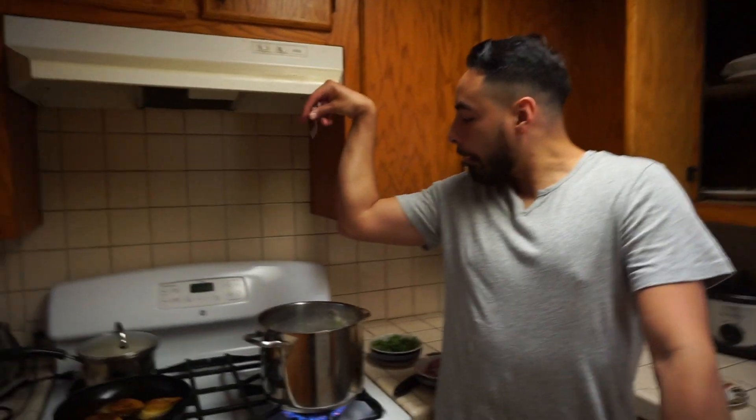So you know how I told you earlier this is Cooking with Bri Guy? I was kidding, because apparently it's Cooking with George right here. Jorge.